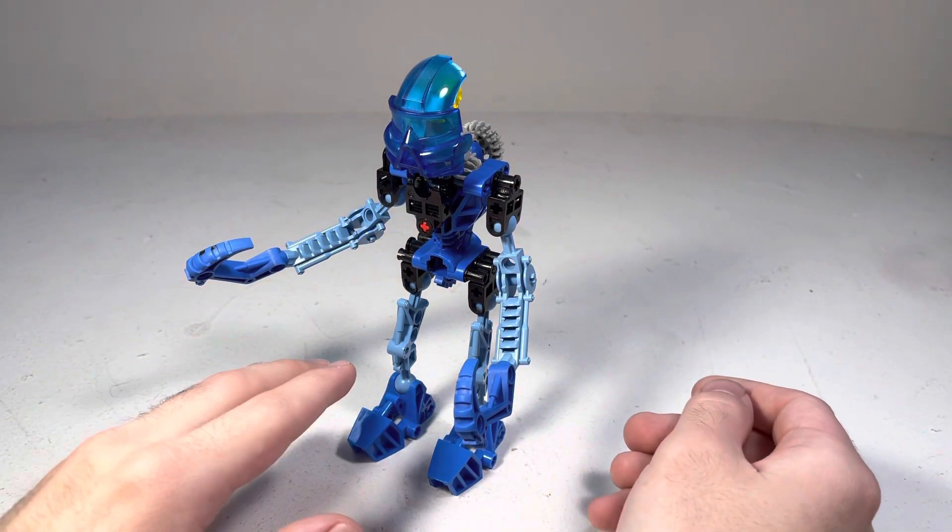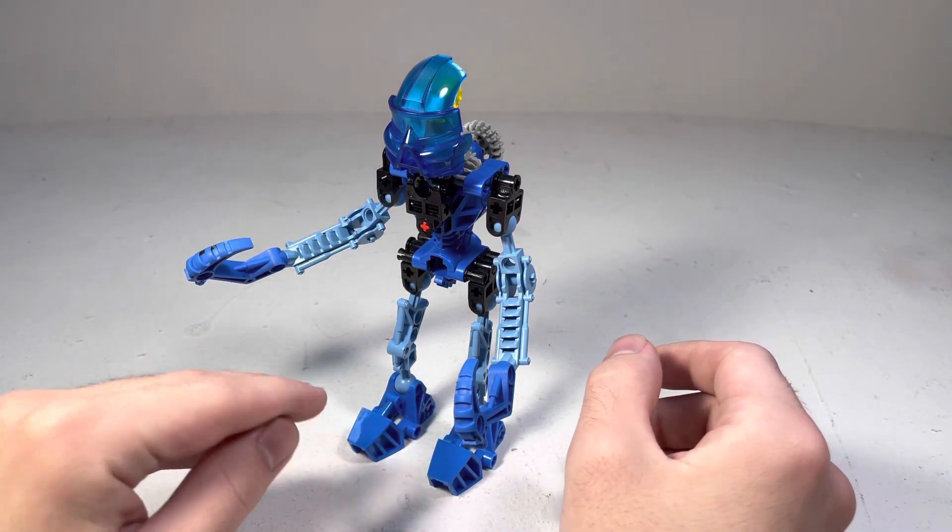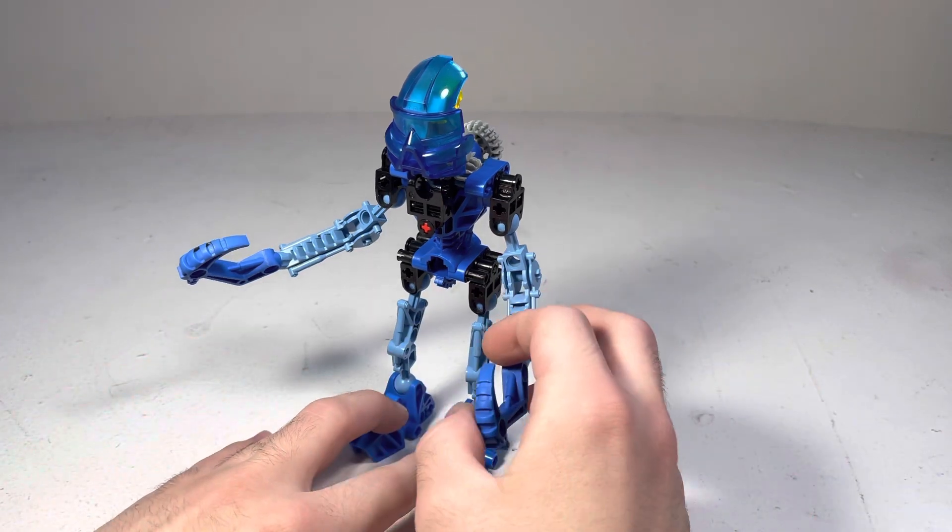Hello, and welcome to another Bionicolor review. This is for Gali, the Toa of Water. She is a pretty cool one.